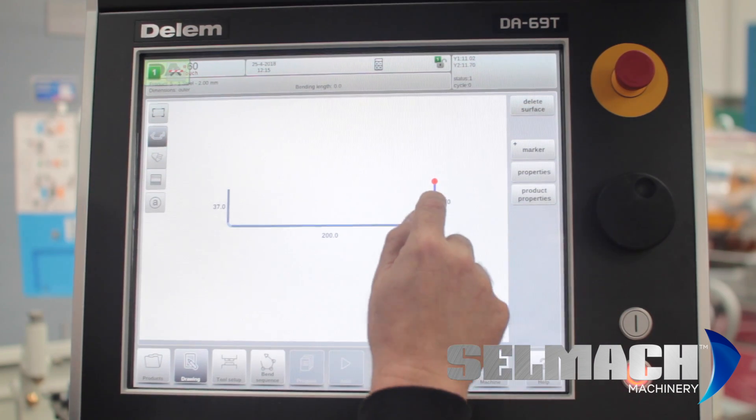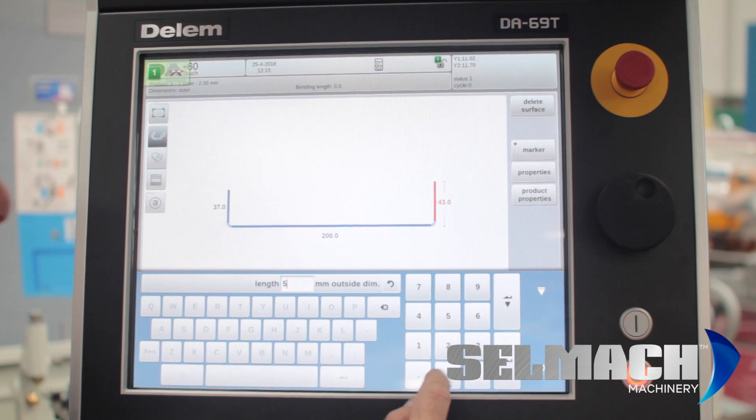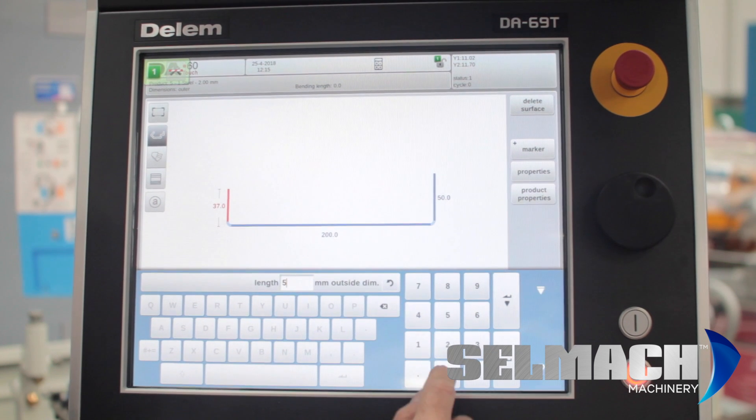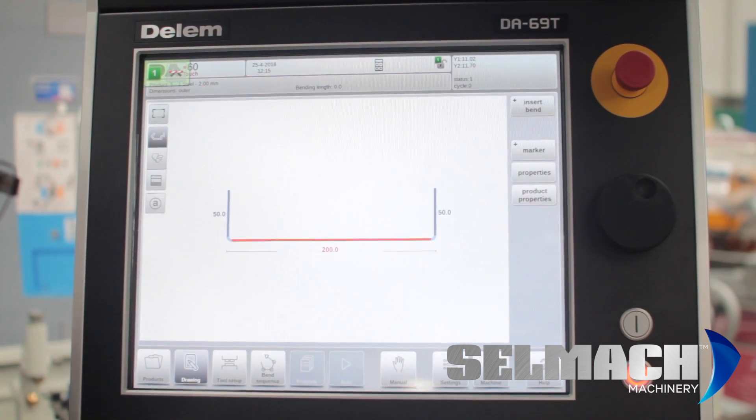You can change the figures if you're not happy with them by pressing twice. You might want 50mm there, or 50mm on the other side. You can put whatever length you want.